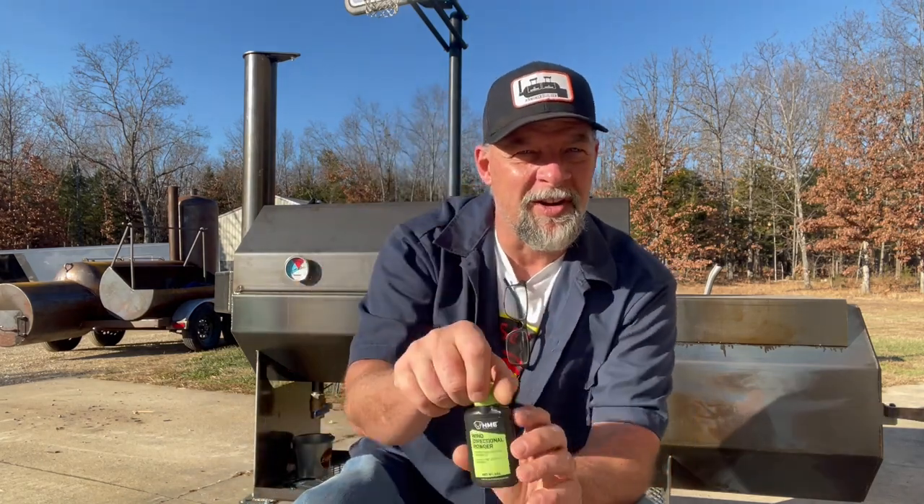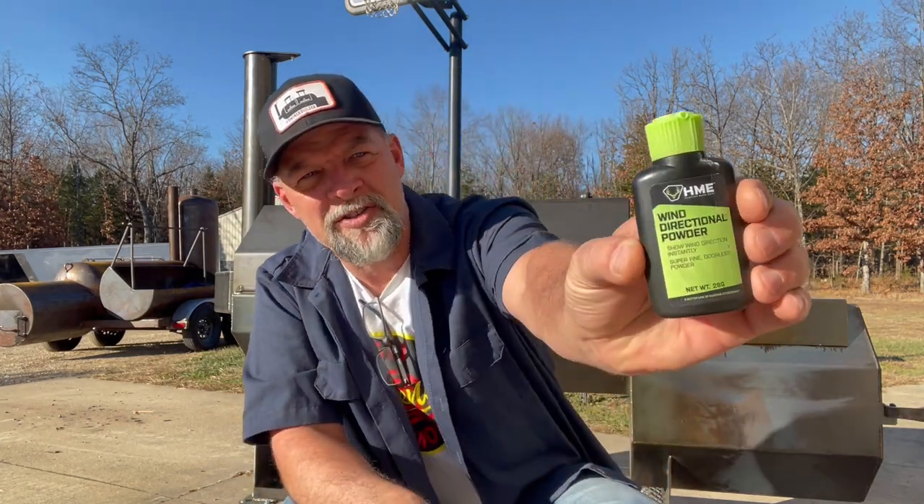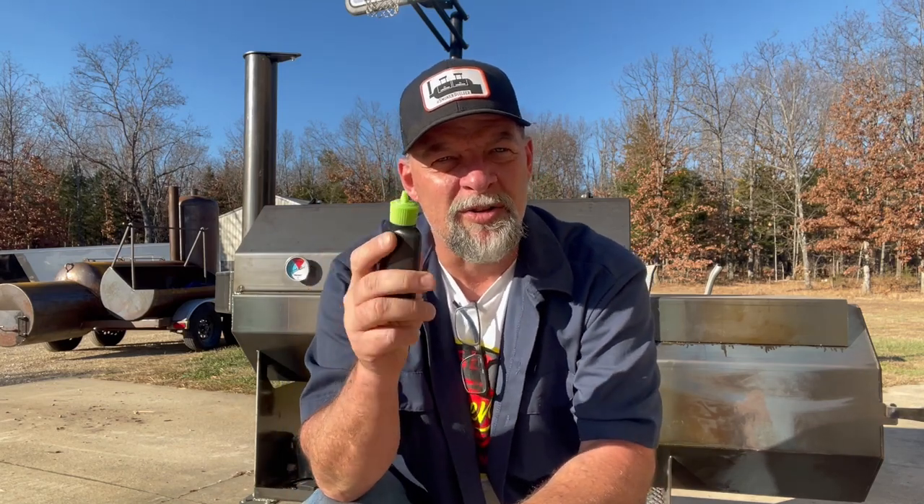Something handy I always keep with me is this little wind checker — it's basically scentless talcum powder. You can use regular, but I've always got a bottle with me. You just open that little snoot and even when there's almost no wind, you can see how it's drafting. Right now that's going the wrong direction for the situation my pit's set up in. The way to fix that is to rotate the smoker. I always recommend having the wind quartering — you want it to go diagonally towards the firebox, not right directly in it or right directly across it. That'll help alleviate that situation.